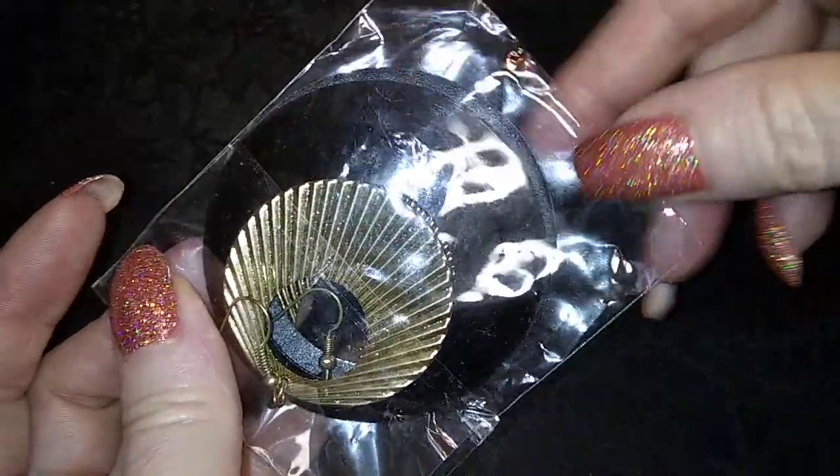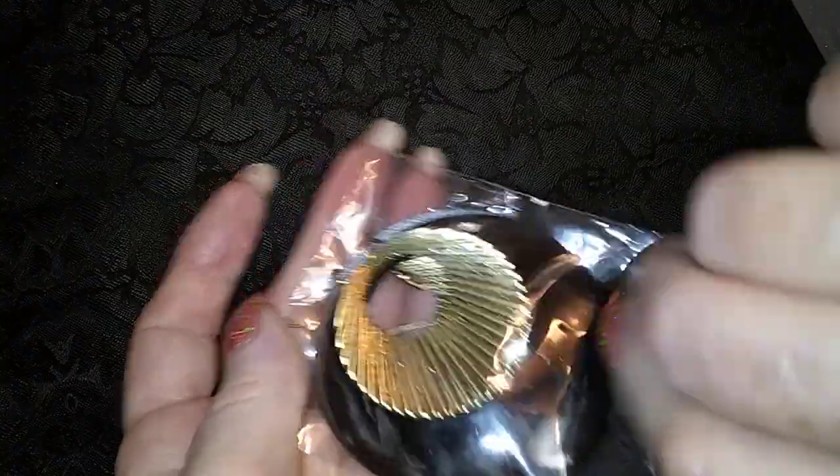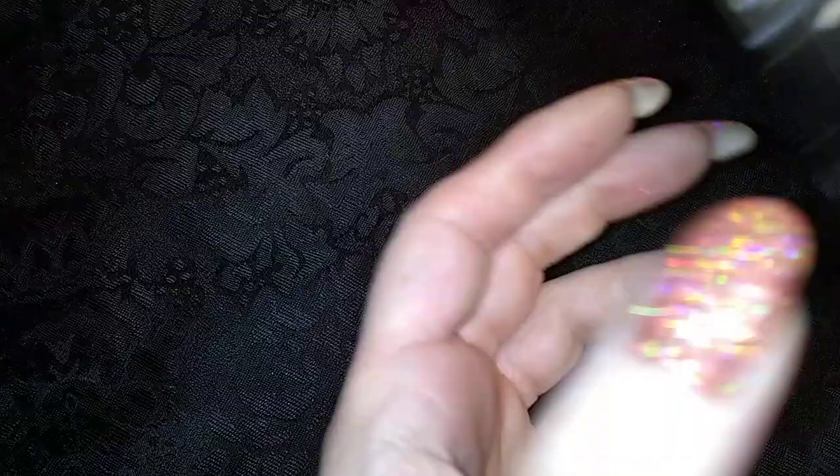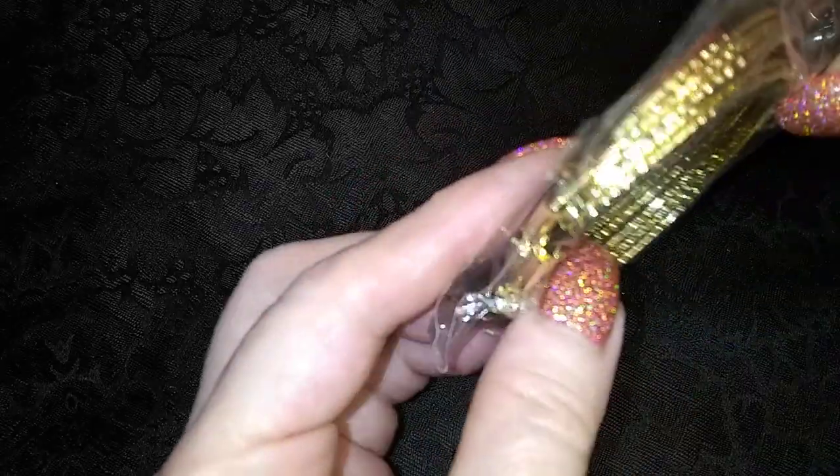Here's a pair already in a bag — black and gold tone. Here's some more of those hoops. This is going to go quick. Here's some more hoops.